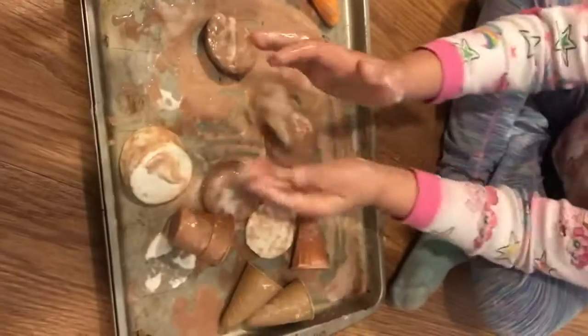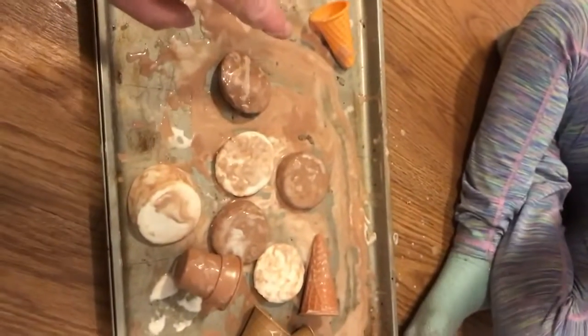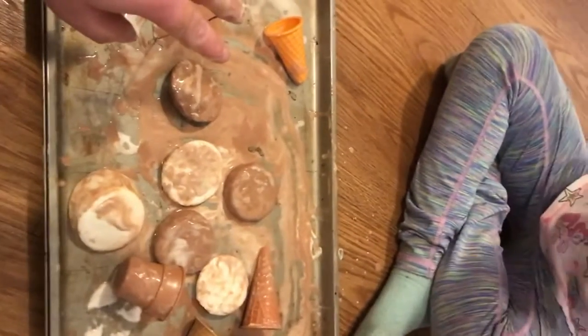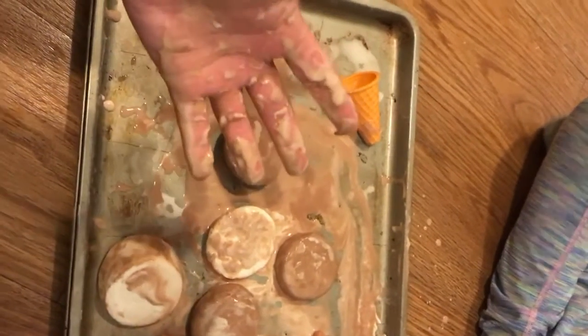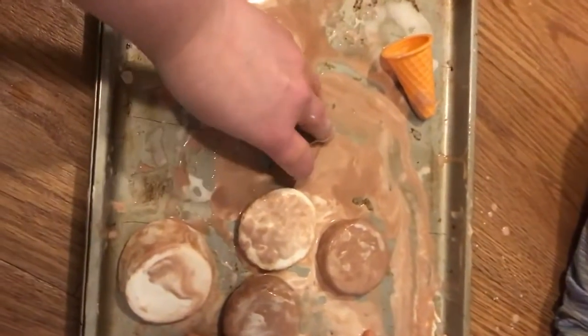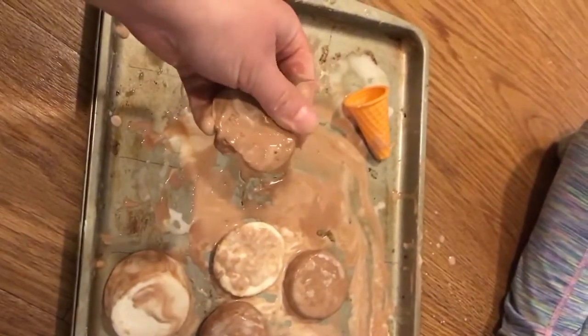All right, we're gonna wrap this up, my friends. But I hope that you have so much fun playing with your Oobleck and making such a fun mess with it. I hope to see pictures while you're doing it. Thanks again, friends.